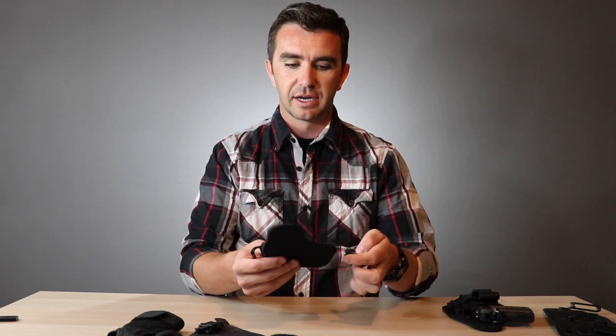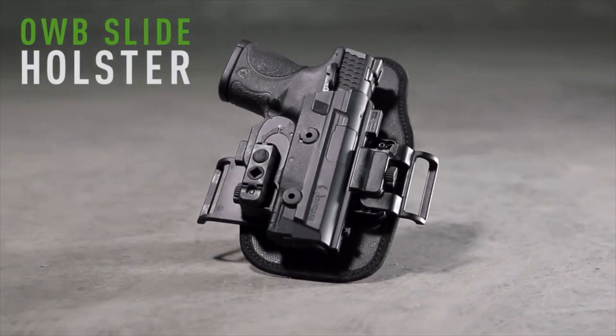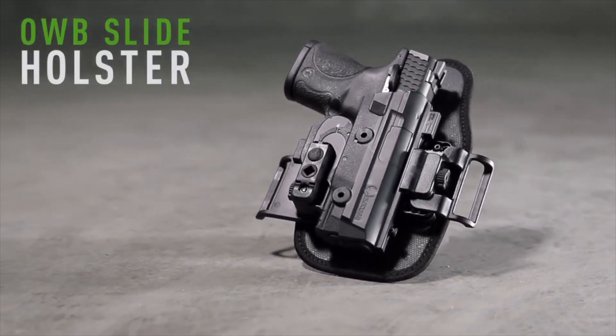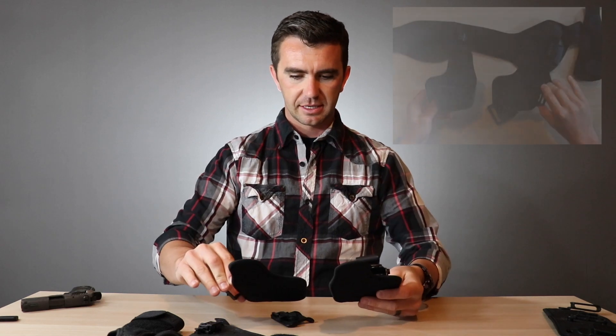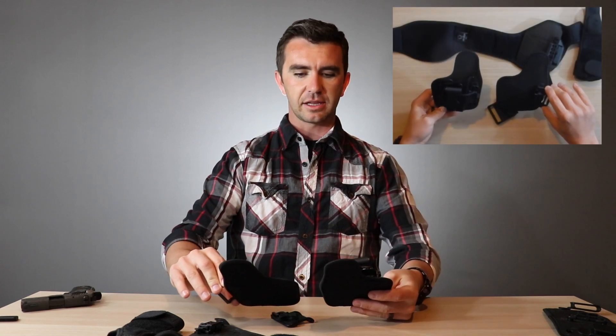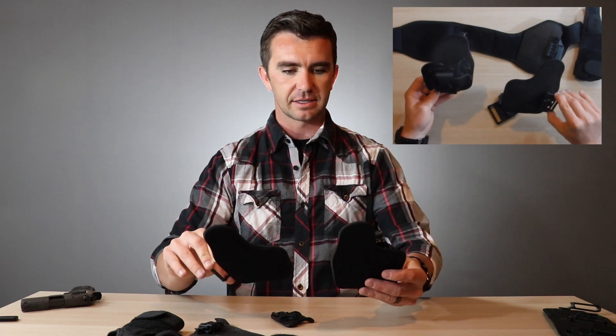The next one I want to show you is their OWB holster, and this one I'm a huge fan of. I think it's about the same size and shape as the appendix — not exactly, but close. The OWB is just slightly wider than the appendix.